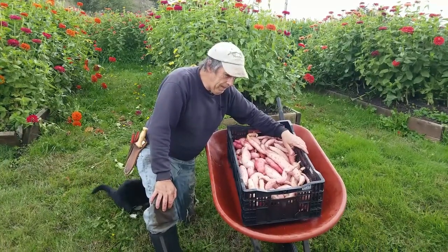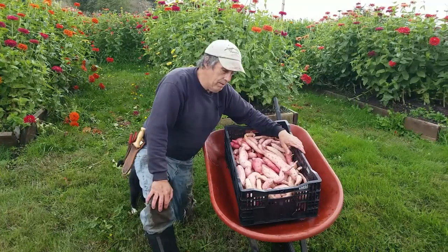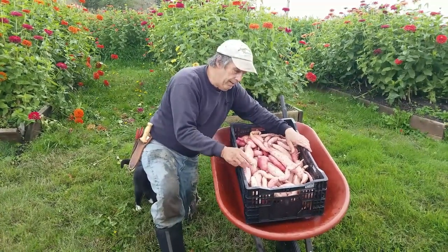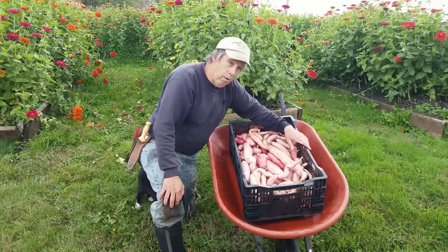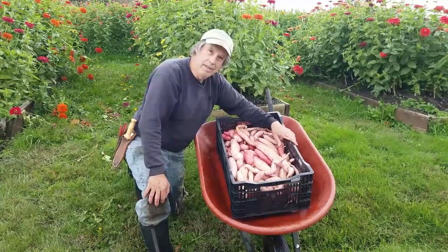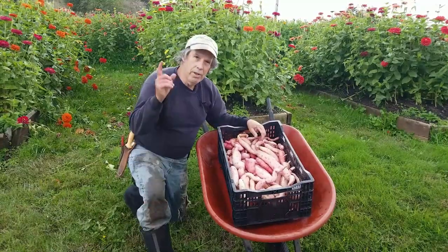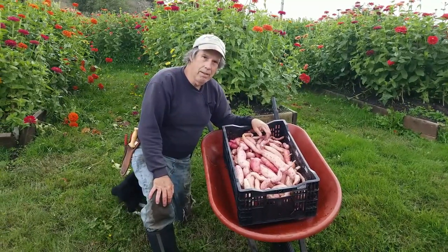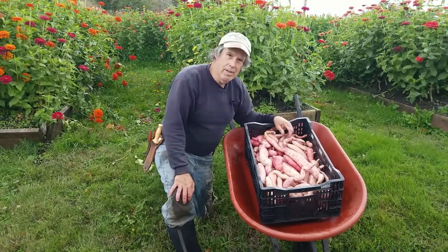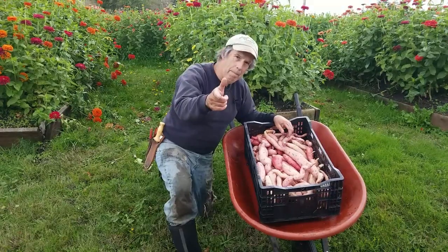We have a total of probably 60 pounds of sweet potatoes for two people. The little ones will fry up nicely, and some we're going to hold back for making slips for next year. We've got a little bit of everything going on. This is the big harvest — be sure to check out the original video from last spring about planting them. As always, stay safe out there and thanks for watching!